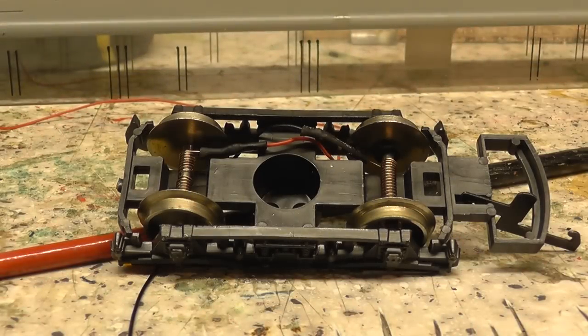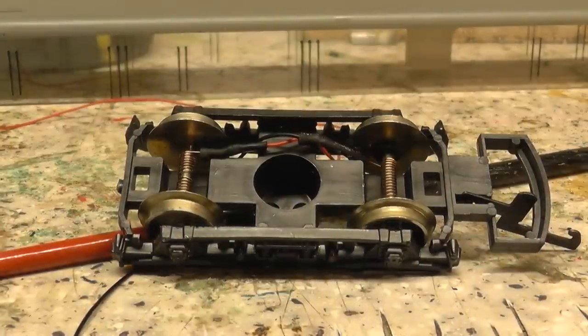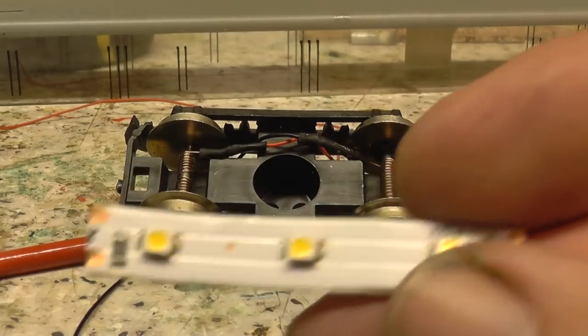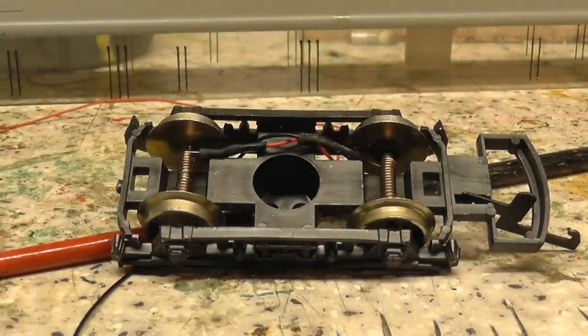Basically they just come on a little roll like this. Have a look on eBay — roughly about six pounds for five meters. And if you take that there, it's 50mil — give you an idea of how many you get. It's so simple to solder the wires to that.